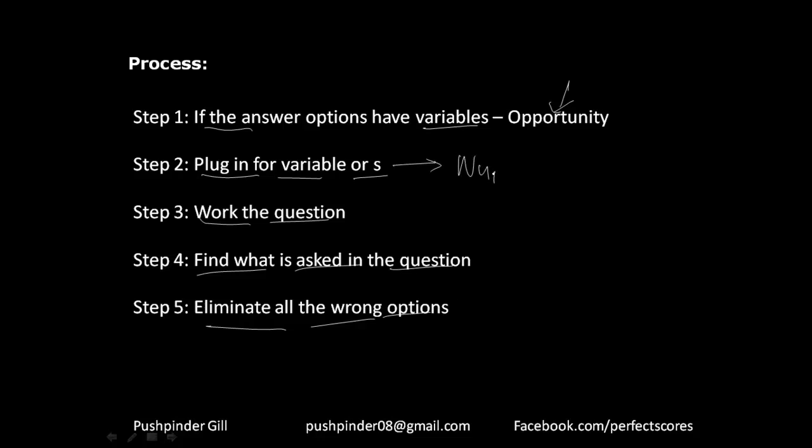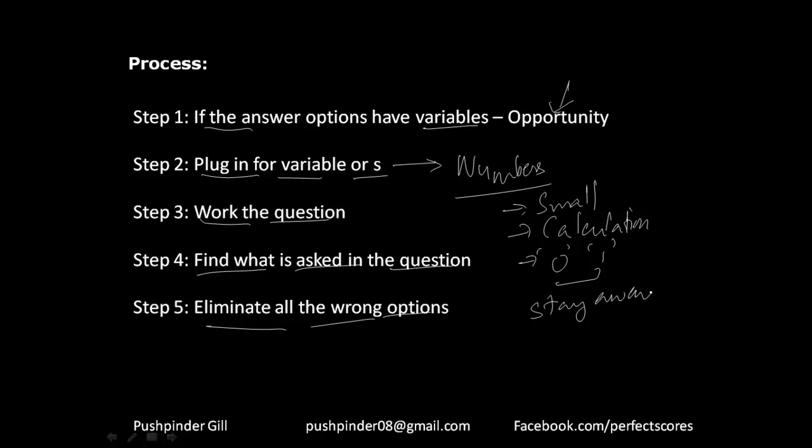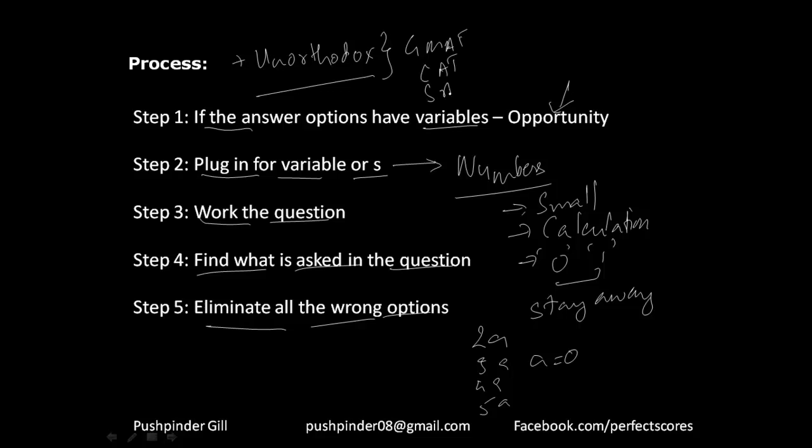About the numbers you plug in: keep them small and the calculation good. One important advice: stay away from 0 and 1. If your answer options are 2a, 3a, 4a, 5a and you put a=0, all options become the same. So stay away from 0 and 1 — they do not work with this technique. This technique is a little unorthodox; you won't be taught it in high school. But for standardized testing — GMAT, CAT, SAT, GRE — this technique is a life saver.